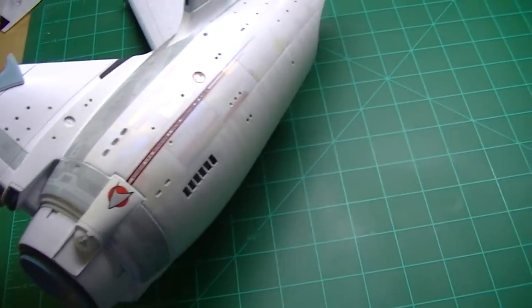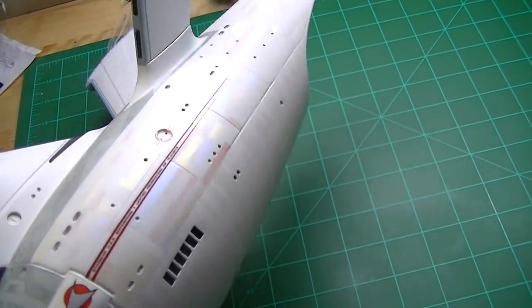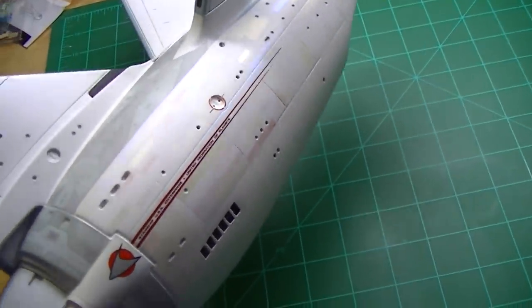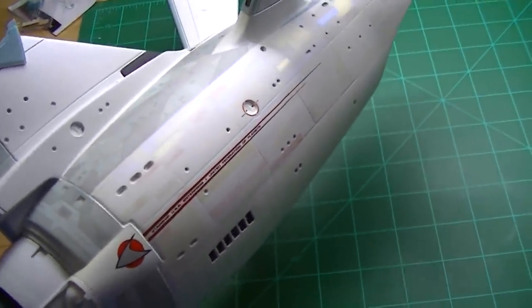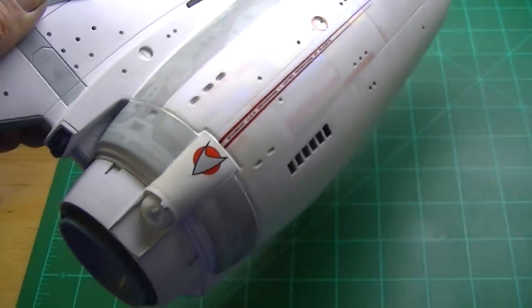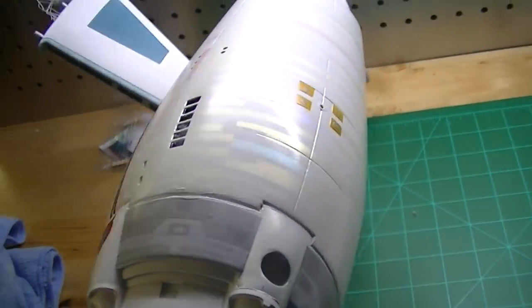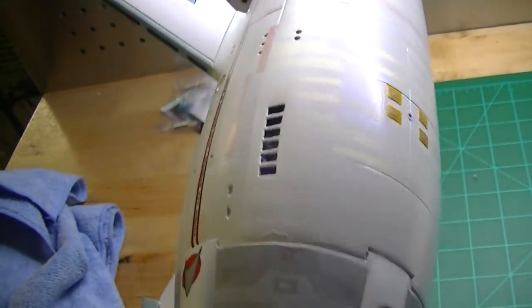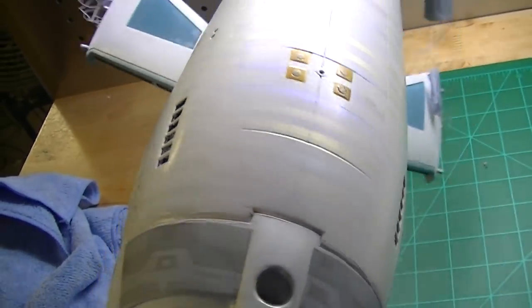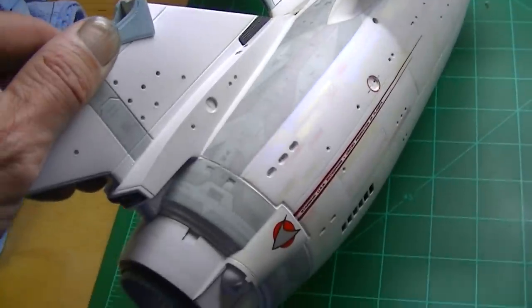This is a quick update for you. I've been putting on all these beautiful Aztec panels on the side of this model. I copied this pattern from research to get these in the exact right spot and the exact colors they're supposed to be. You can see I've got it on the top and the bottom — just beautiful how they're turning out. I've got different size patterns and different shapes, some overlapping the others, and they're turning out really nice.